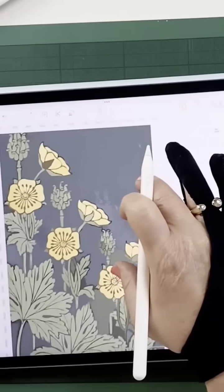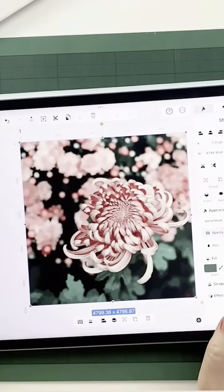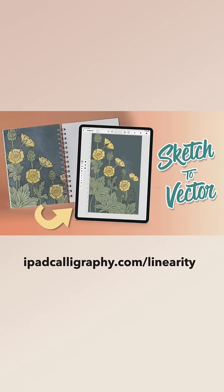One of the best things I love about Linarity is that it handles full color artwork, even detailed photos. So if you want to see how well it does with those, head over to ipadpolygraphy.com/Linarity for the full tutorial.